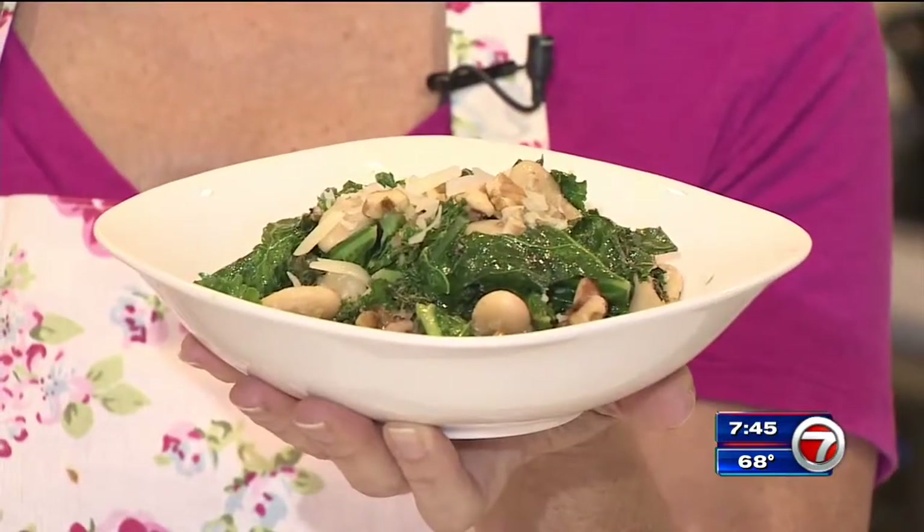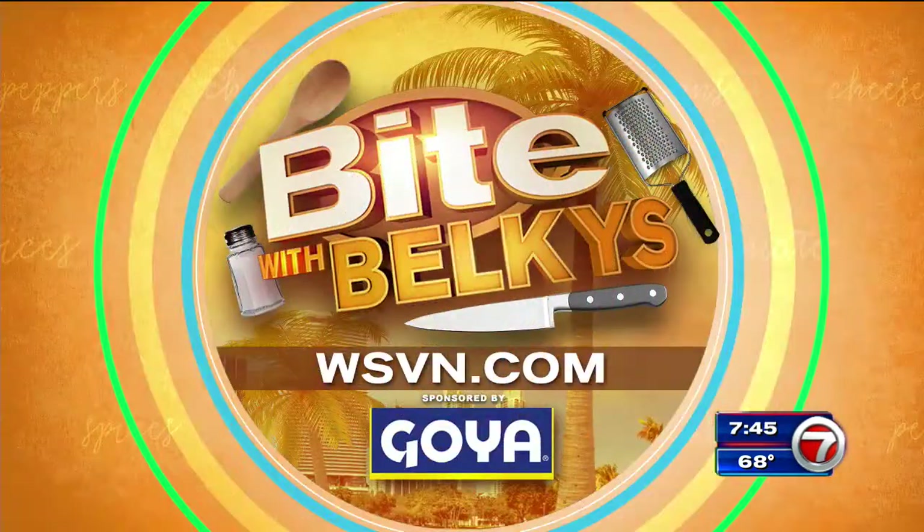Get back on track with healthy eating — white beans and kale. If I can do it, you can do it. I'm Belkis Nere. Buon appetito. You can find more information on this and other recipes on our website at wsbn.com. Just click on Entertainment and then on Bite. That's also where you can dig into Belkis's Bite blog.